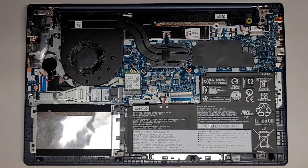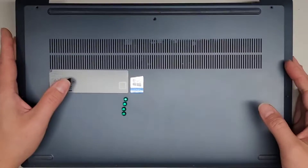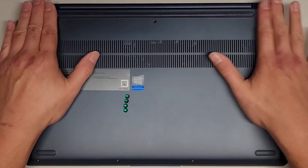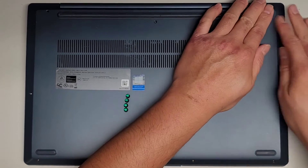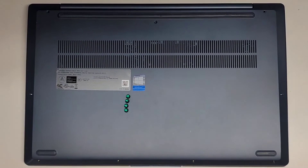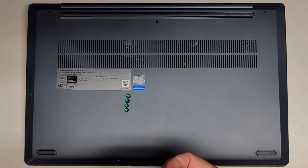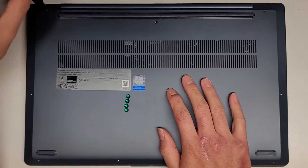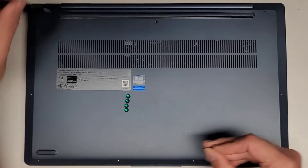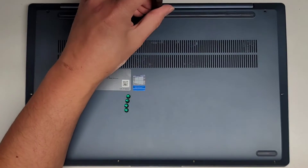Let's go ahead now and get the bottom cover back on — just snap everything back together and clip it all down. Then get all the T5 or Torx 5 screws back in, and that's pretty much it. If you want to see how I repaired the hinge, I uploaded a video of that yesterday. Hopefully this video helped you out — if it did, make sure to like, subscribe, and share. If it helped you save money, please consider contributing to the channel.